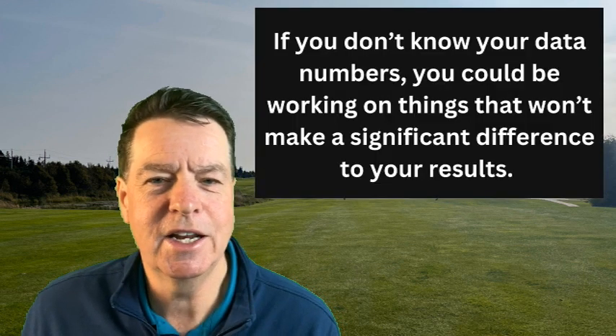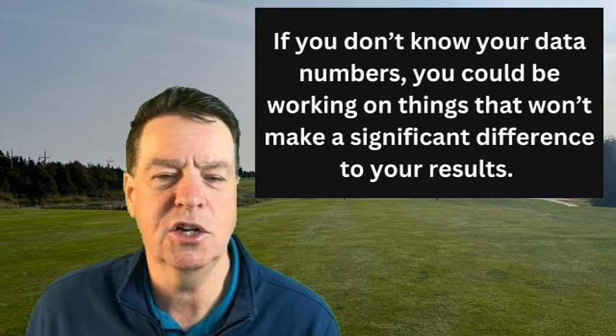This is where knowing your data and your numbers comes in — it helps you determine where your practice and training should go. If you see an exceptionally low smash factor, adding swing speed is not the answer. You will still have terrible inefficiencies and adding speed will likely just produce a larger slice or hook. On the other hand, if your smash factor is very high, there's no need to work on mechanics — you need to work on increasing speed if distance is your goal. And if distance is not your goal, stay exactly where you are because everything is efficient.